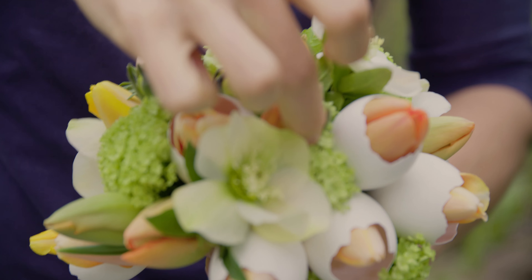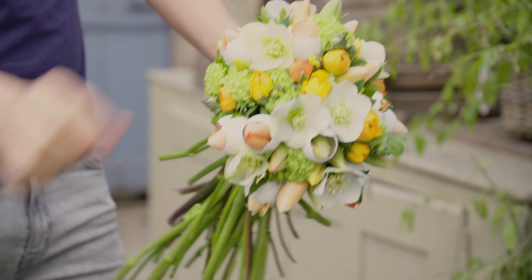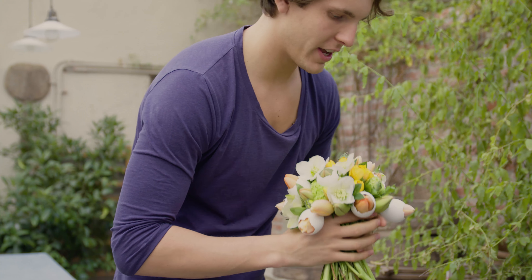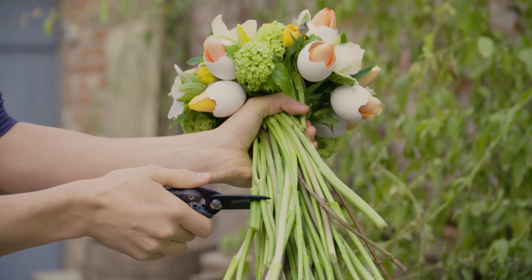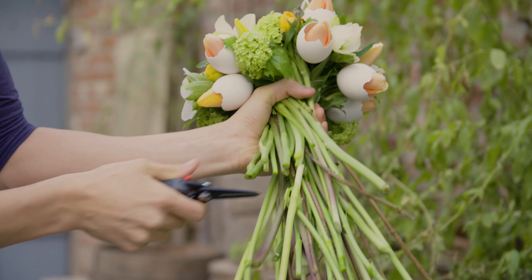You continue until you have used the amount of flowers that you would like to add, and check if your bouquet is in the right shape. When you are finished, it's important to cut all the flowers. Enjoy your flowers!